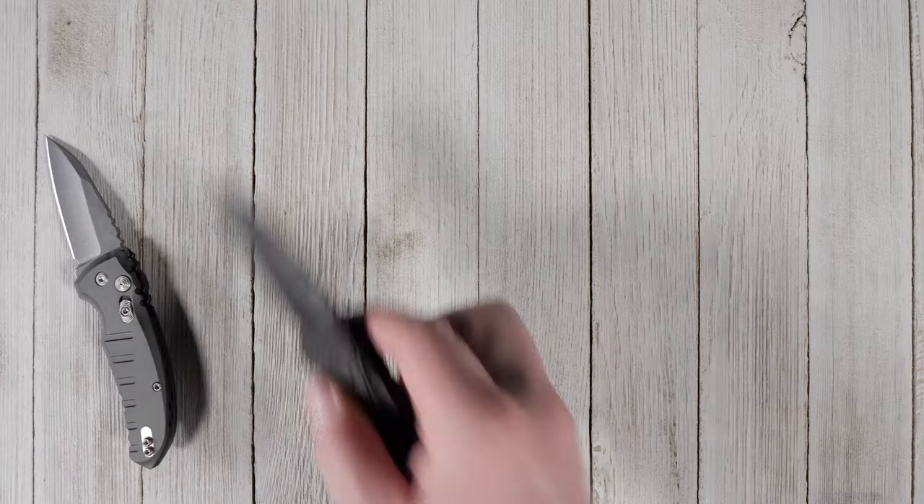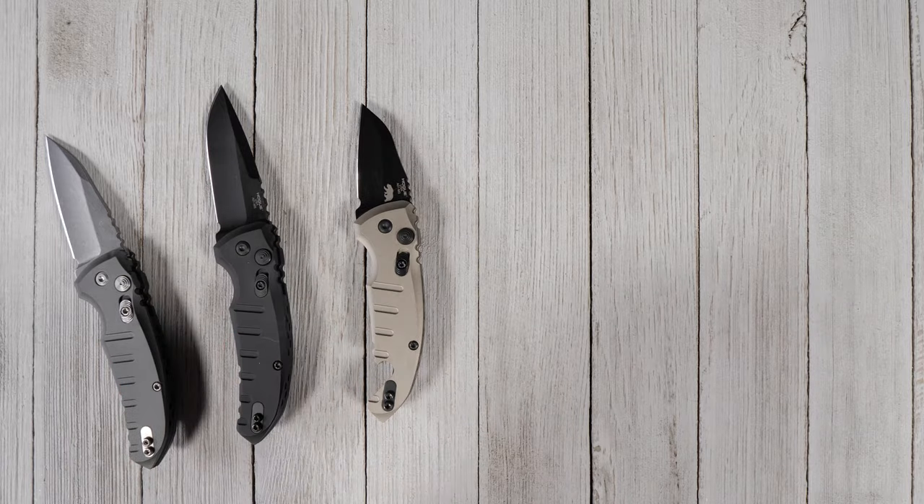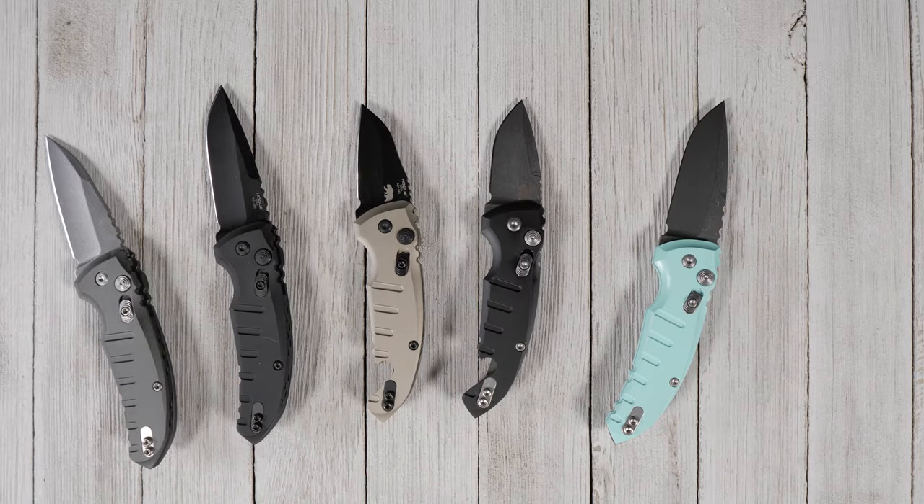Is the Hogue Micro Switch a knife you've considered adding to your collection? Click the link in the description to learn more about this awesome automatic knife.